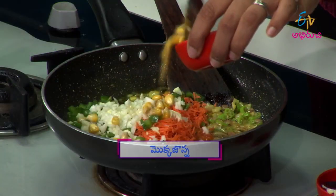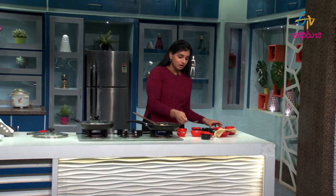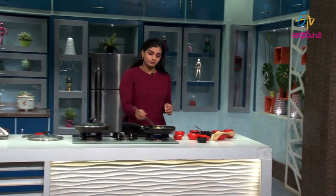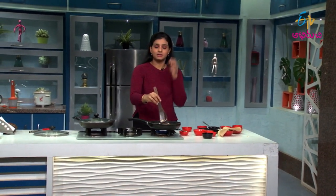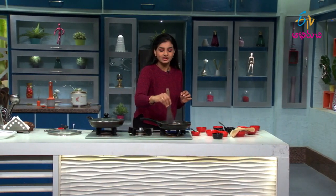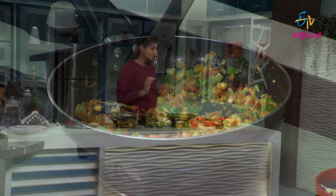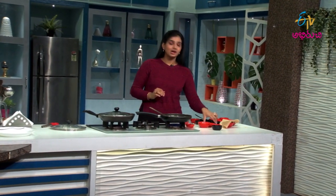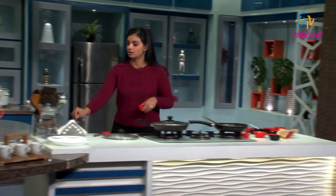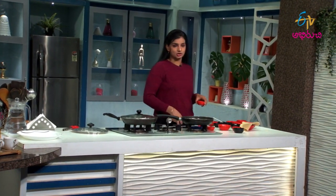You can also add some vegetables. I will add vegetables to the sandwich filling.